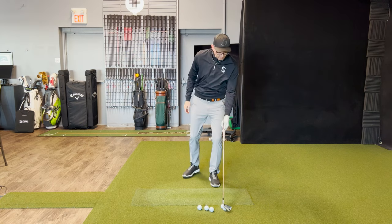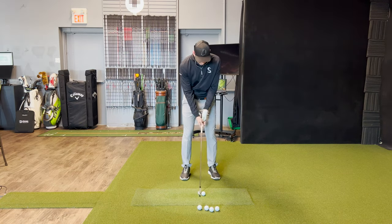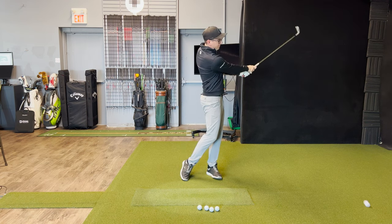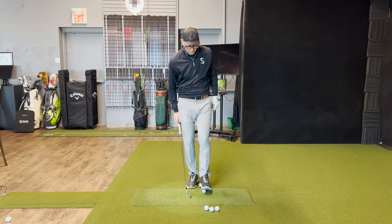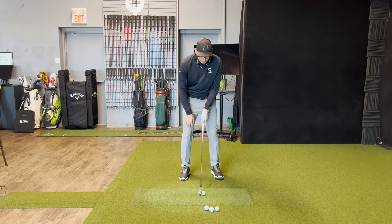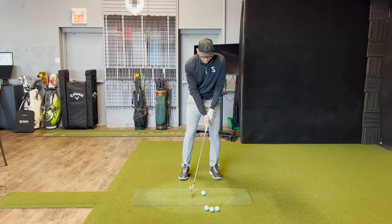Really solid strike there. That swing got a little bit longer but I still felt the push in the spot that I wanted to. One more here — as soon as I make that backswing I'm really feeling that right foot engage, and as soon as I go to transition I'm really going to feel that left foot engage.